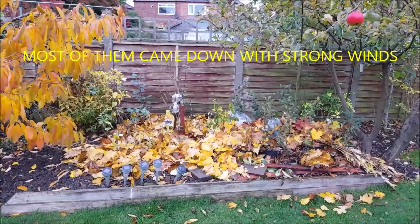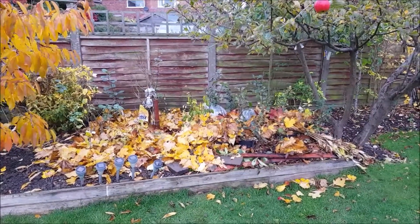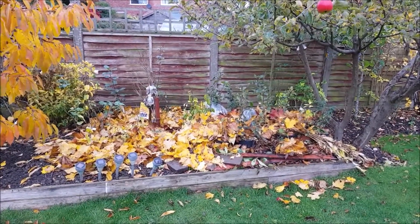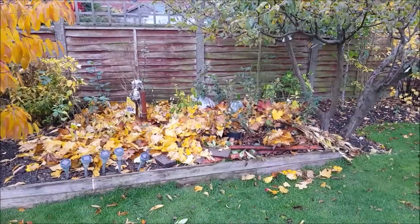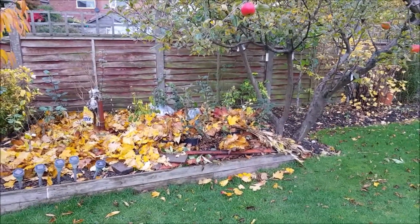I have covered most of the smaller plants using all these leaves which fell off from the neighboring trees.